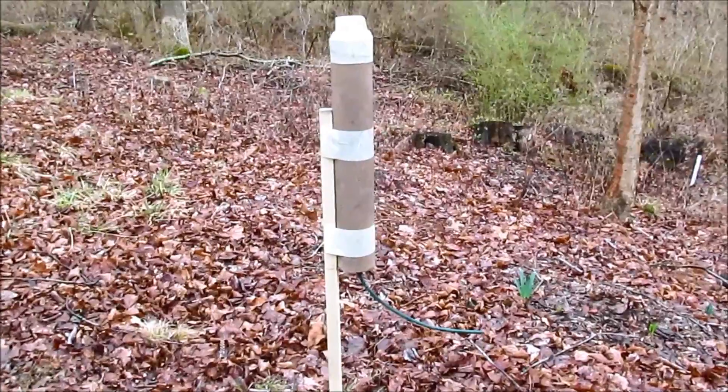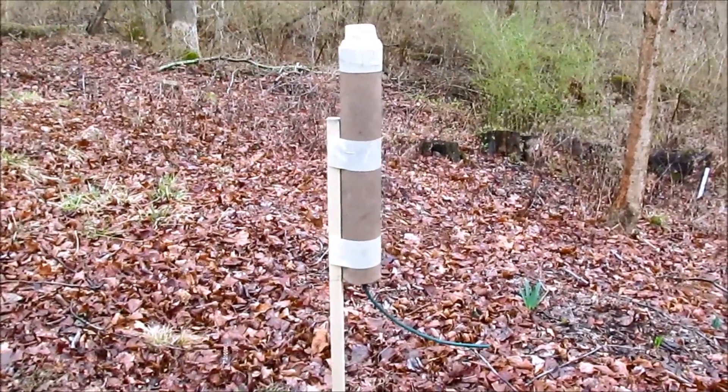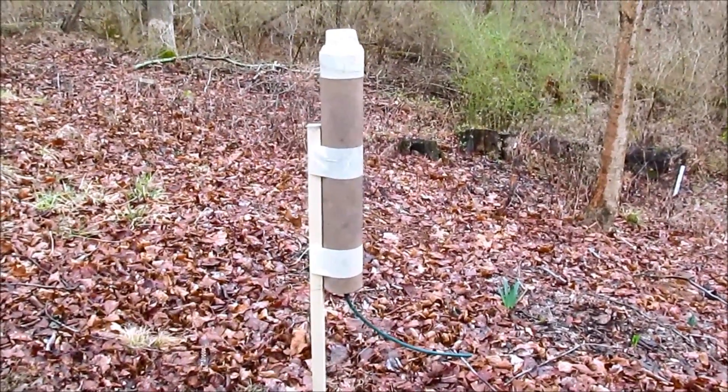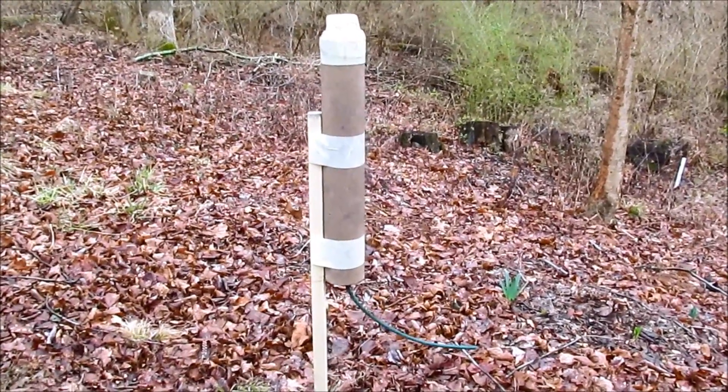I've filled it with propellant all the way to within one-quarter inch of the top of the tube. I put a one-eighth teaspoonful of meal powder in there, then stuck a three-quarter inch comet in the top and taped over that.